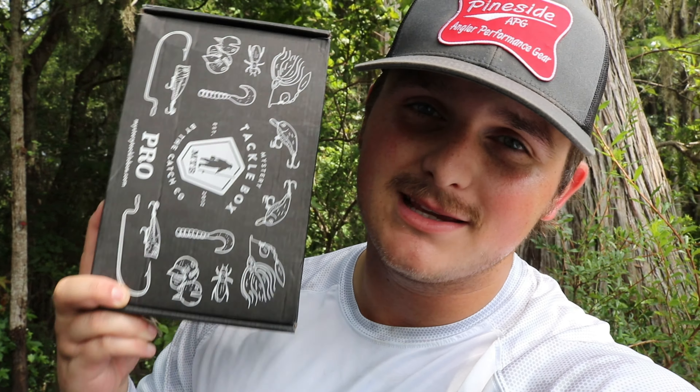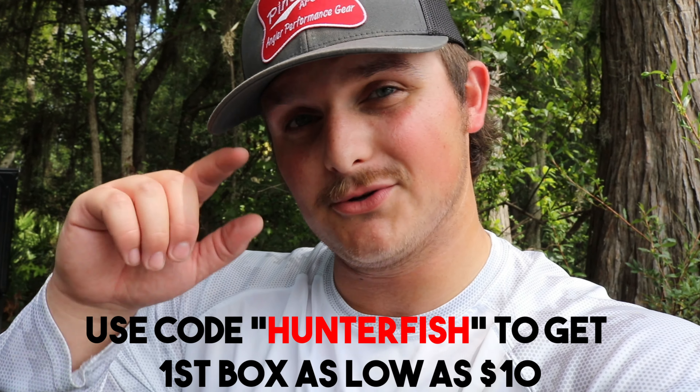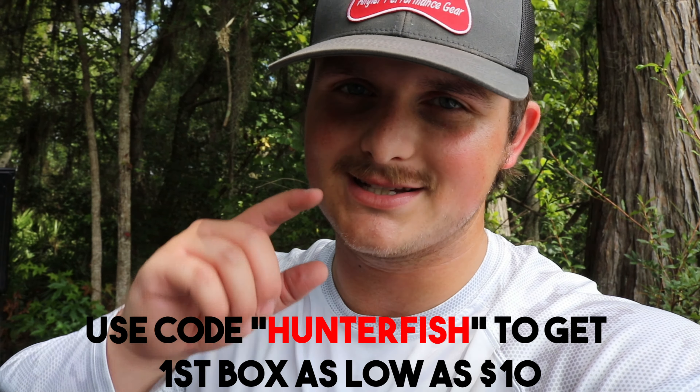I almost forgot to mention — I'm going to put this at the beginning of the video — this video is also sponsored by Mystery Tackle Box. I'm going to show you guys what I got in the Mystery Tackle Box for pan fish. I got tons of things like grubs, tons of tackle, cranks, jig heads, terminal tackle, spoons, all that stuff. If you guys want to try out the pan fish and trout Mystery Tackle Box, use my link and also use the code Hunter Fish and you'll get your first Mystery Tackle Box for as low as $10.